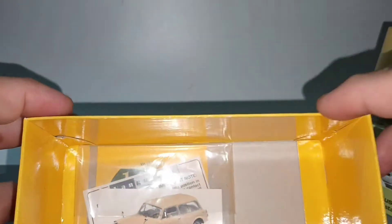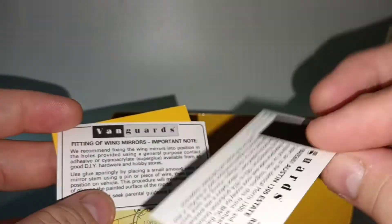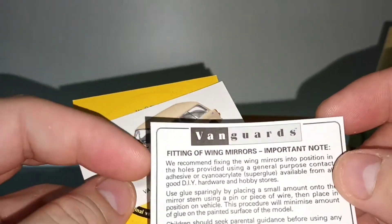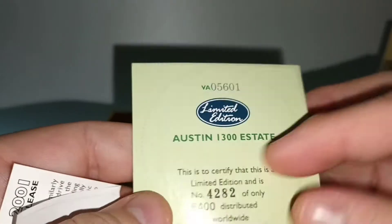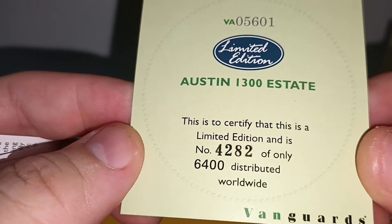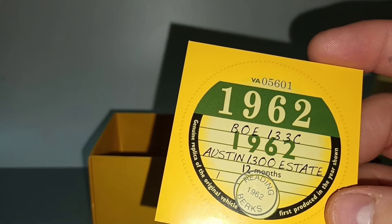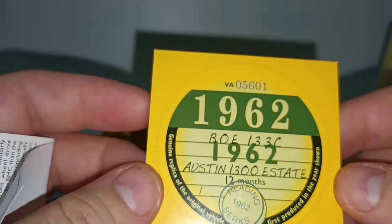I forgot — it comes with a certificate. It comes with this cardboard insert, and it tells you how to fix the wing mirrors, which I already did. There is a certificate: this is to certify that this is a limited edition, number 4,282 of 6,400 distributed worldwide. It's a genuine replica of the original vehicle, first produced in the year shown — 1962.